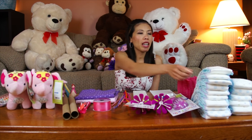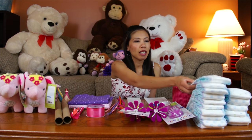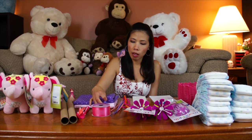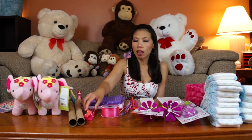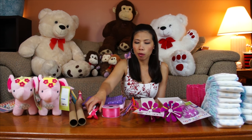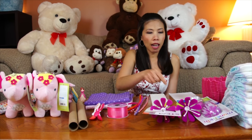We're gonna use diapers - I'm using big size, size number four this time. I'm gonna use five receiving blankets, ribbon, and three spoons. We're gonna use seven pipe cleaners.